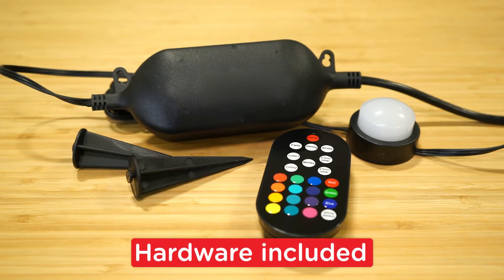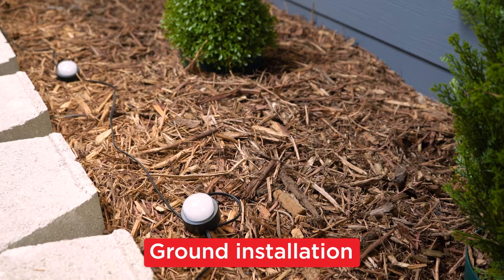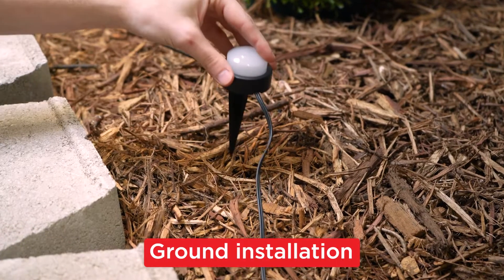Everything you need for installation is already included. After choosing where you wish to install the lights, simply place them on the ground or attach the stakes and plant them.